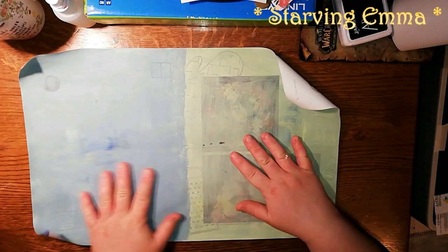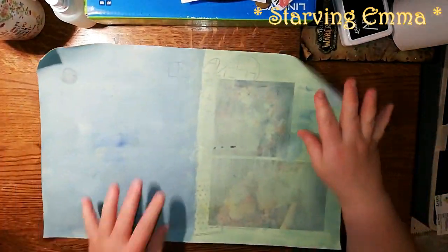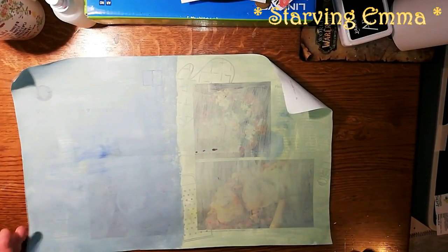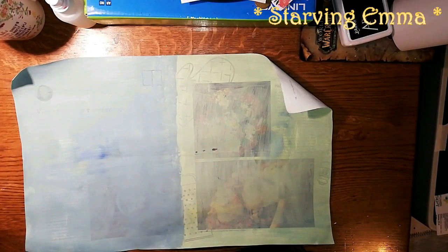Hi and welcome to the second part. This is dry now and we're going to stamp this up with some homemade stamps. You can use store-bought, whatever you can use — use what you have.